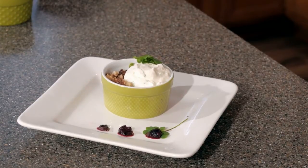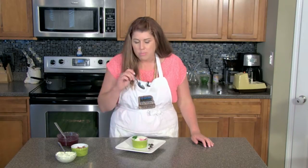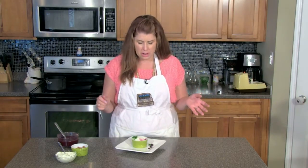Now our dessert is all put together and it's time to give it a try. Mmm. Sweet. Crunchy. A little tart from the wood sorrel. Overall, really, really good. If you'd like more recipes, you can subscribe to our YouTube channel. If you'd like to find out more about fish and wildlife programs, you can follow us on Facebook. Can't wait to see you next time on Cookin' Gone Wild.